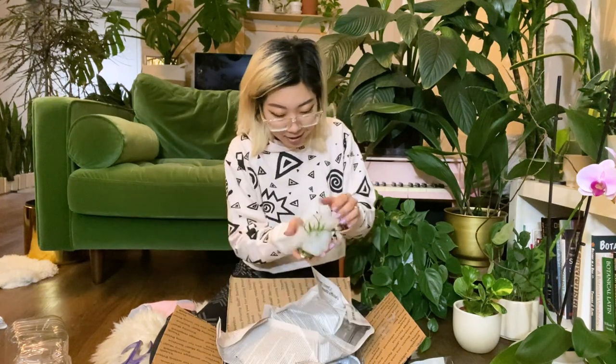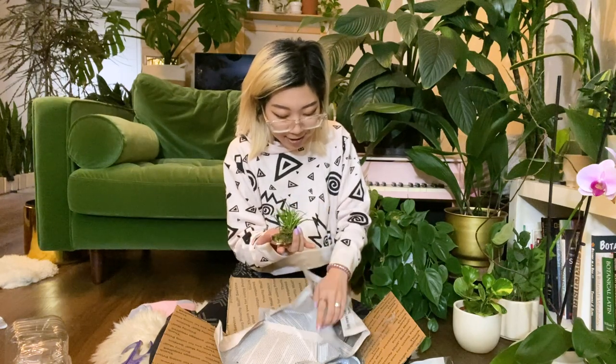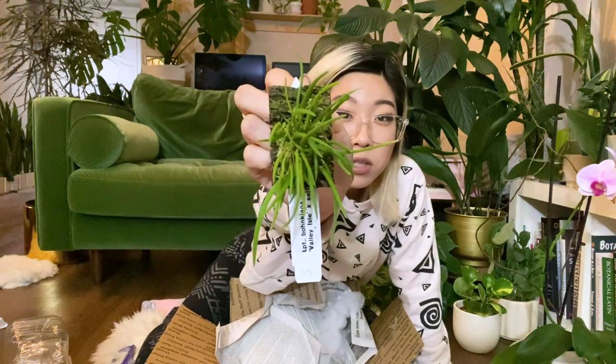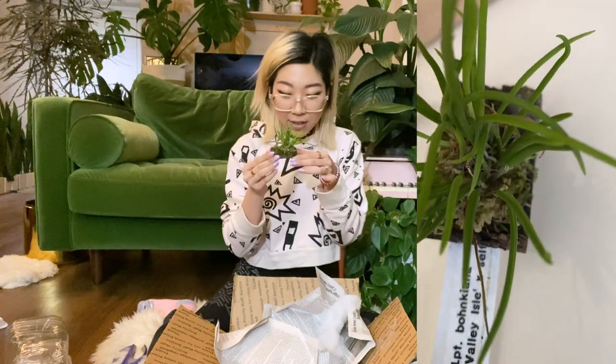I'm so nervous — I've never had any orchids. So this first one is a mounted plant — it's a Leptotes bankiana. I ordered two Leptotes; that's the genus. I got two similar ones because one is like the miniature version of the other, so this is the mini one. It's super cute.